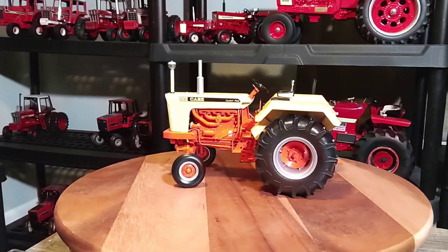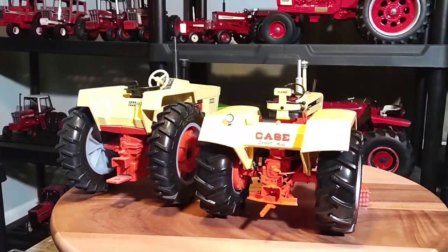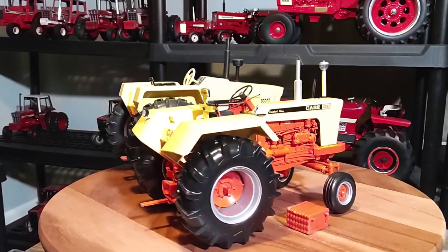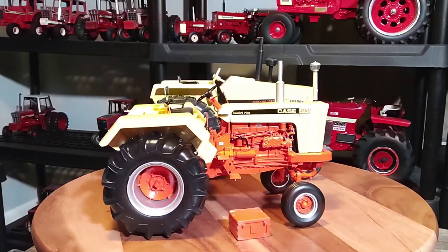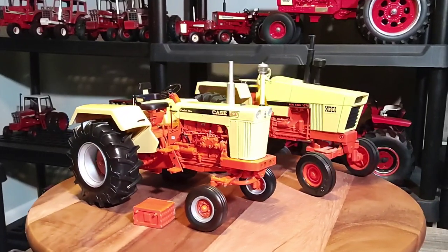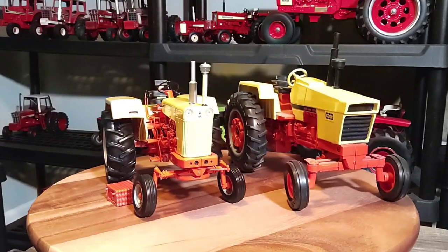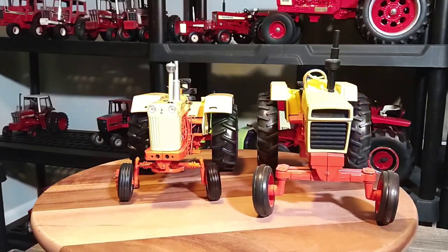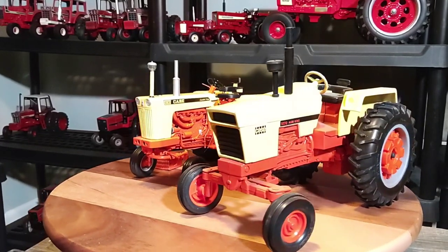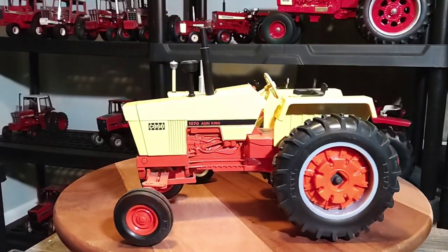All right, I'll do a quick comparison. Here's my Case 1030 Western Special Precision Series alongside a Case 1070 AgriKing from the 90s. The most familiar thing between the AgriKing and the 30 Series — the fender design is kind of similar, with the flat ends and flat on top. But other than that, it's a pretty dramatic redesign between the two tractors.